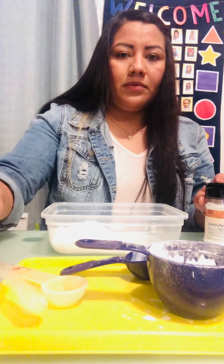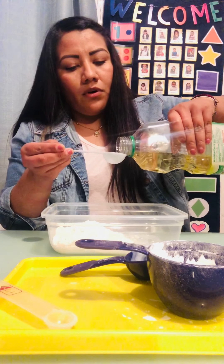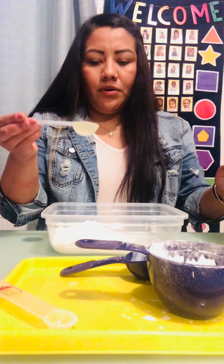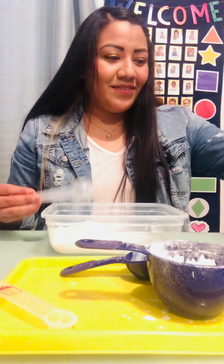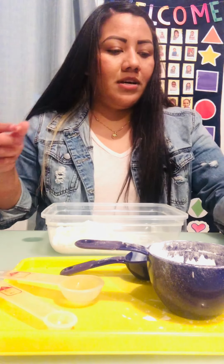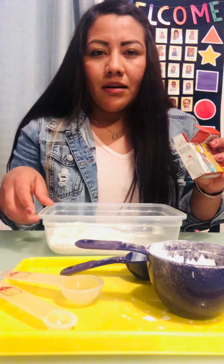And I'm gonna use my one tablespoon of oil and add it here with the rest of my ingredients. Are you guys doing it with me? Yes! And now I'm gonna be using the food coloring.